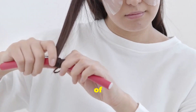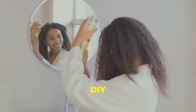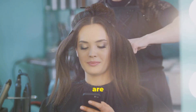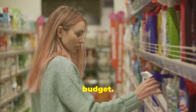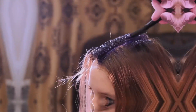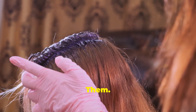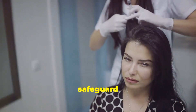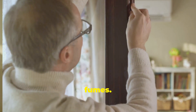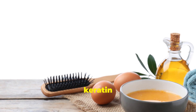Embracing the DIY spirit extends beyond crafting — it's about taking charge of your beauty routine too. DIY keratin treatments offer salon-worthy results at home. Salon treatments are costly, but DIY kits are budget-friendly, letting you pamper yourself more frequently without guilt. Choose products that fit your hair type and budget, and transform your hair with your own hands. Safety first: always wear protective gloves to safeguard your skin, ensure adequate ventilation to avoid inhaling fumes, and be mindful of the temperature setting on your hair straightener. If you experience irritation, discontinue use and consult a professional.